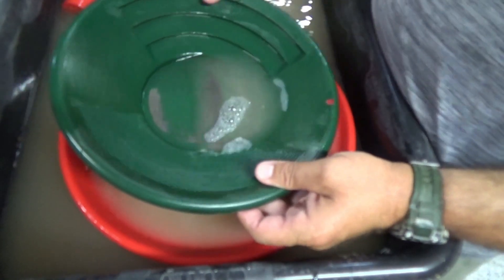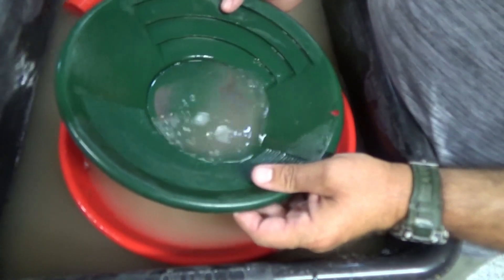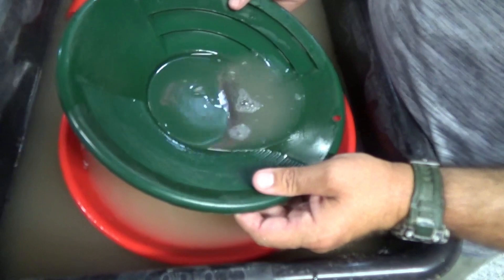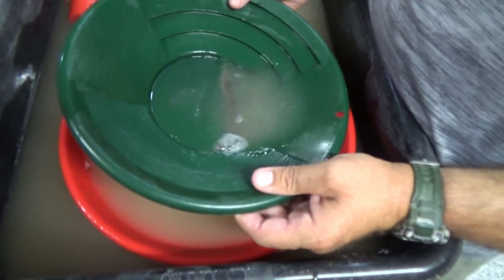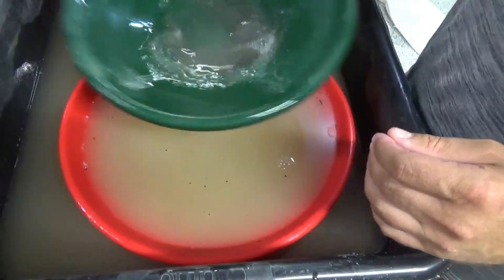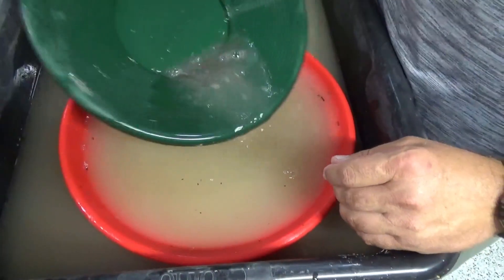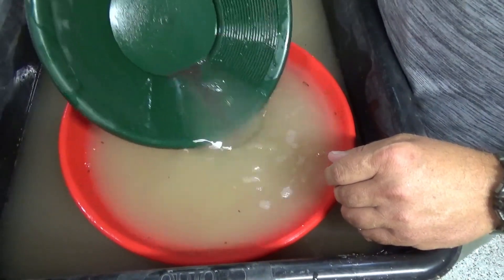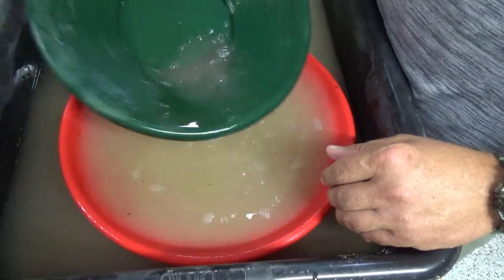I'm not saying they don't seed their pay dirt bags, but I'm guessing the nugget that was in there wasn't just a lucky one. I'm guessing they're calling it a nugget bag and they're adding a nugget to it — and maybe some other fine gold, too.